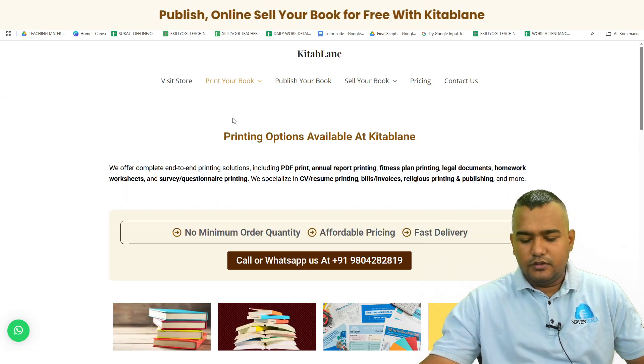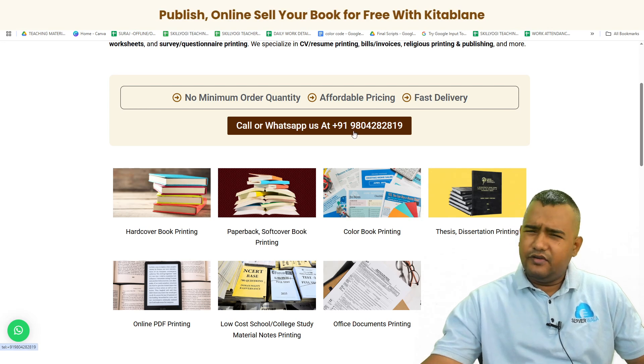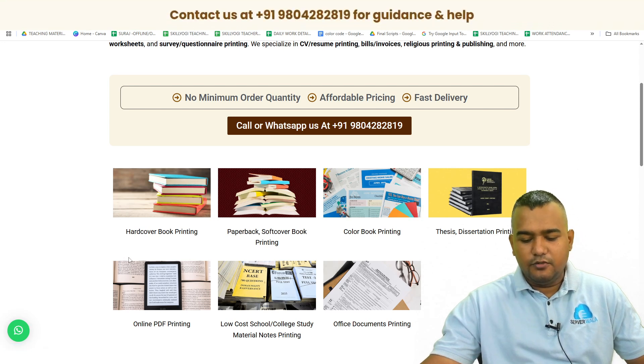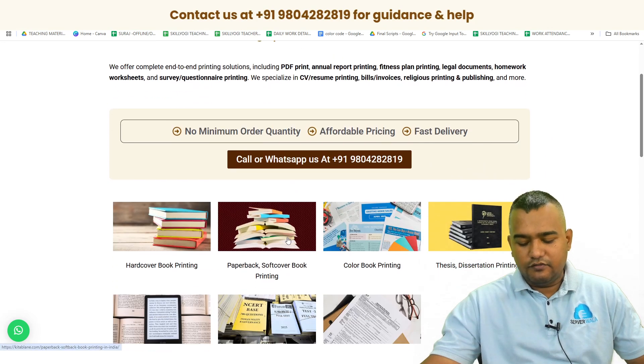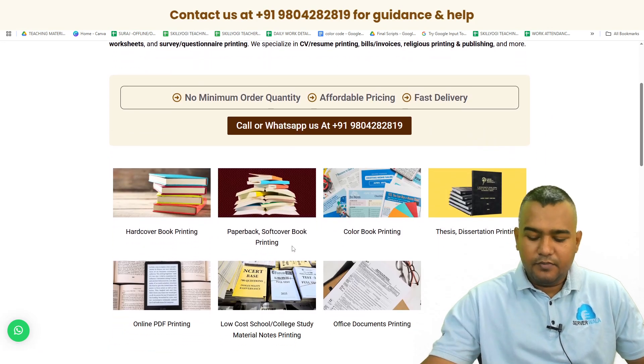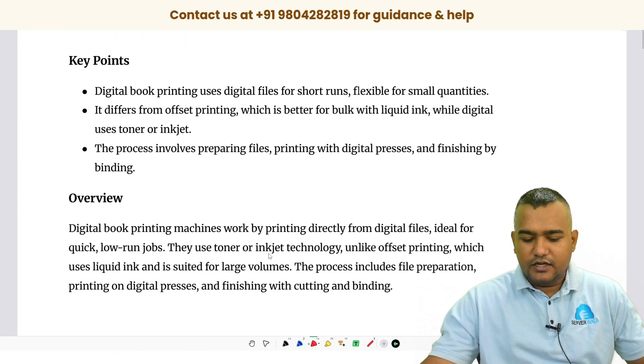If you want to explore all the services we provide, check our website. If you want to talk to us for any query, please WhatsApp us on the number on screen or click to connect with our team. We prefer calls between 3 p.m. to 6 p.m. Indian Standard Time, and we'll be happy to help. So let's get started.